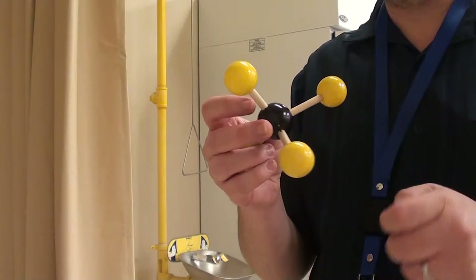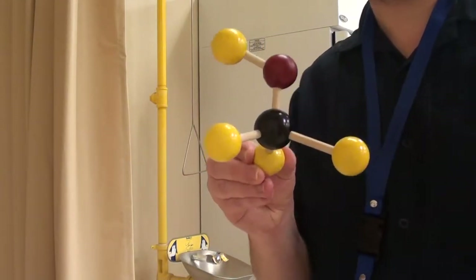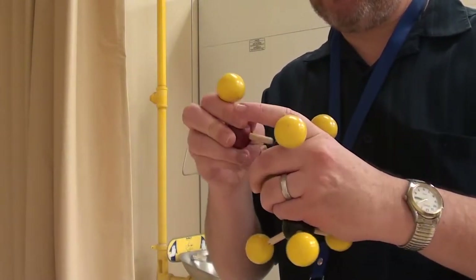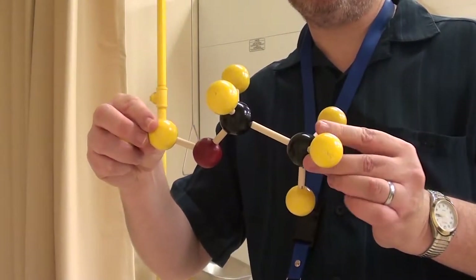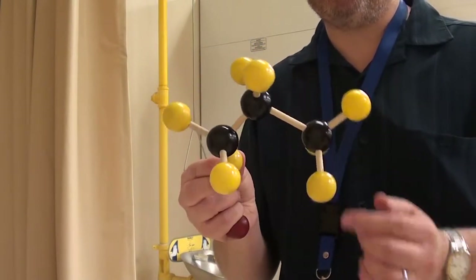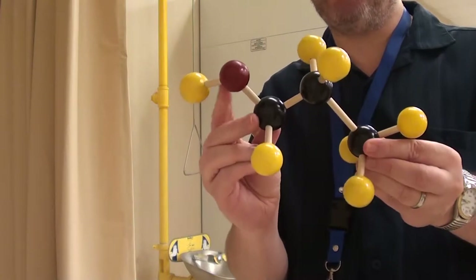Now we're going to prepare methanol. We take methane, which is CH4, take off a hydrogen, and replace it with an OH. That will produce methanol. Next we're going to make ethanol. We've got ethane, which is C2H6; taking off one hydrogen here and replacing it with an OH gives us ethanol. Next we're going to make 1-propanol. We take propane — C3H8 — take off one hydrogen off the end, and replace it with an OH. That would be 1-propanol — 'one' because the OH is on the end.